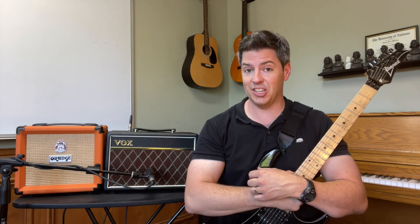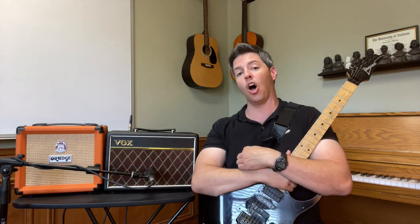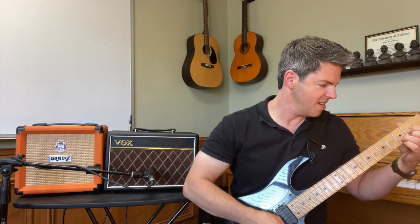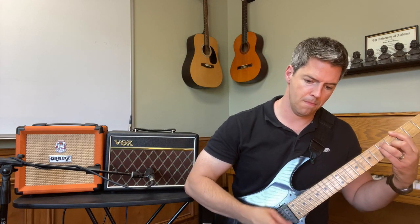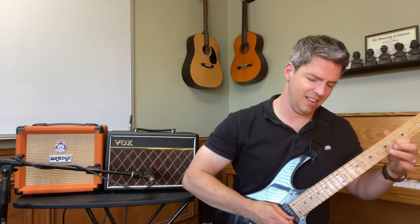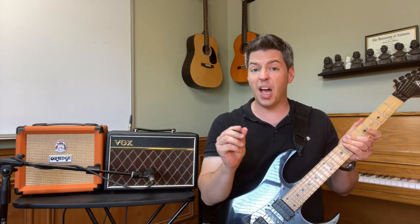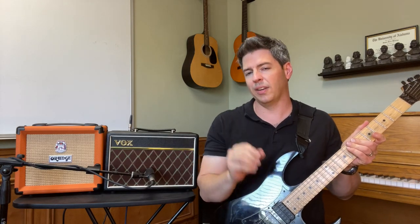Last but not least, let's go high gain. Starting with the Vox — I've got the gain all the way up on 10 and the volume on about eight and a half. I had to turn the treble back just a hair so it wouldn't get too shrill.